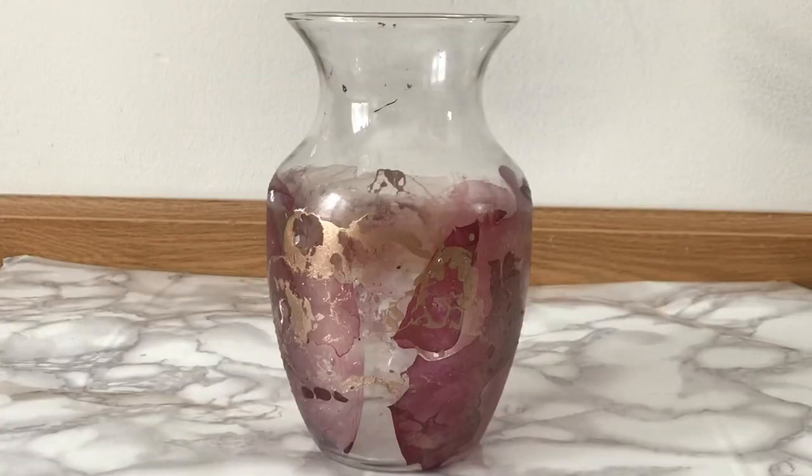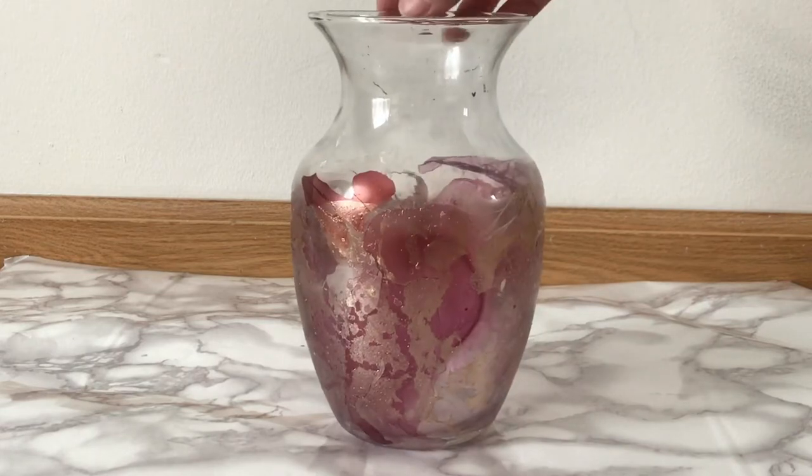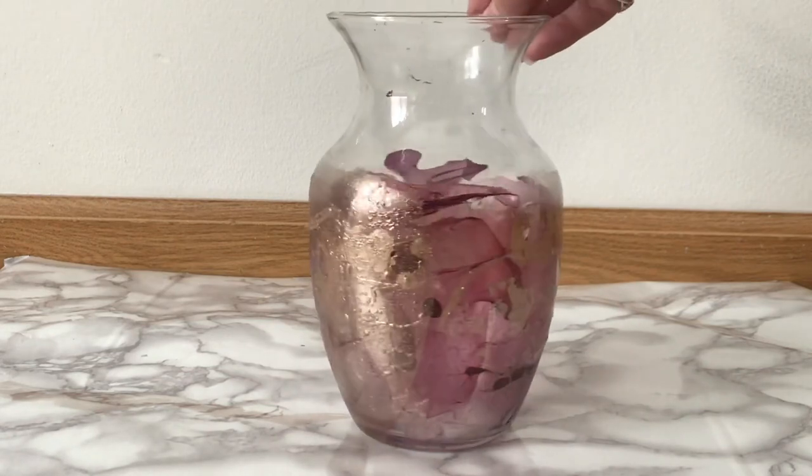That is my first attempt at nail polish marbling and it does work - it totally works. There is a learning curve definitely, but it did work out and all three pieces look pretty good. Hopefully you found that entertaining if not helpful. I'll link what I used down below - you can use whatever nail polishes and whatever glassware you want. Thanks so much for watching and joining me today, I hope to see you here again soon, bye for now. Here's a close-up of the vase and all the different colors - this one's my favorite, I think it's really beautiful. I love the gold accent.